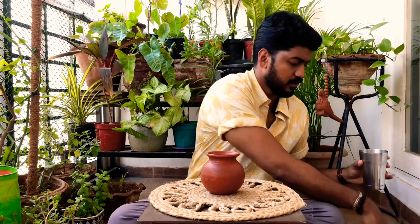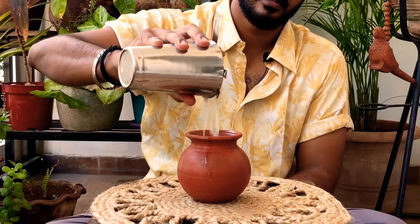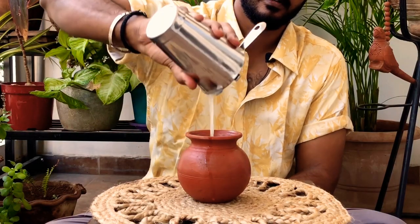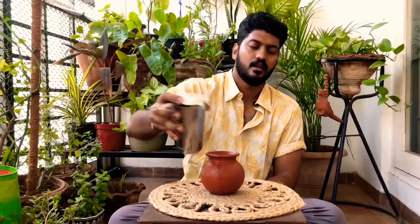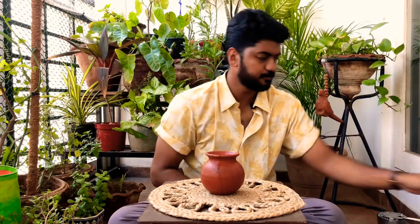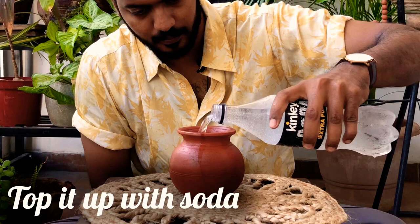Take your clay pots and slap the strainer, then pour it in. For the last ingredient, take some soda and top it up.